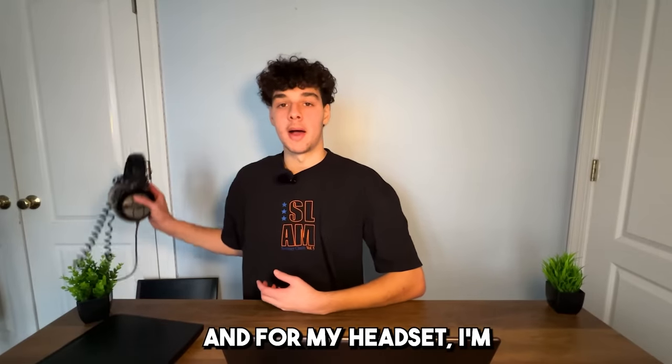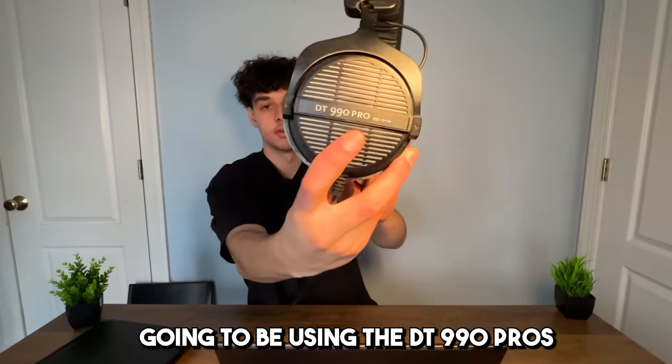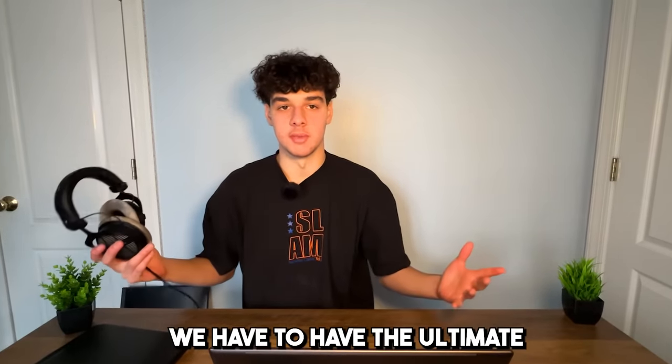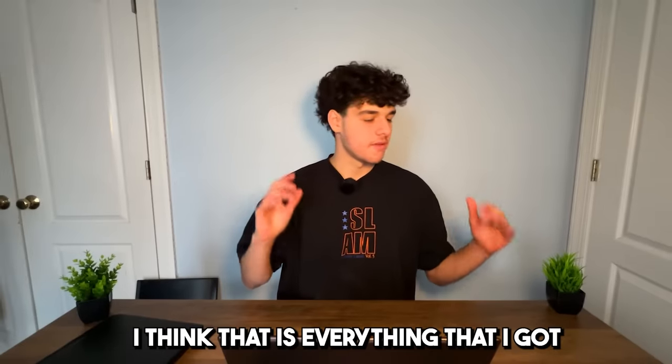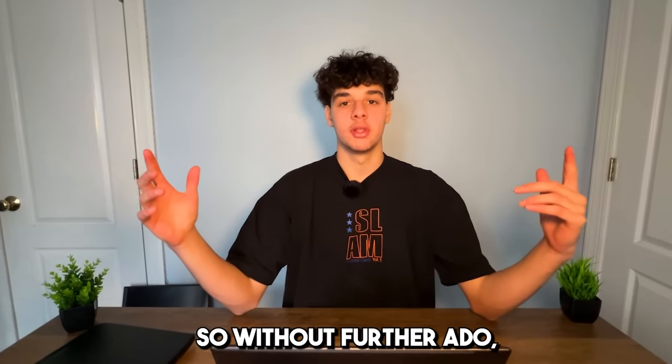For my headset I'm going to be using the DT 990 Pros. Again, for the ultimate laptop gaming setup we have to have the ultimate headphones for gaming. I think that is everything I got for this ultimate laptop gaming setup, so without further ado let's roll the montage.